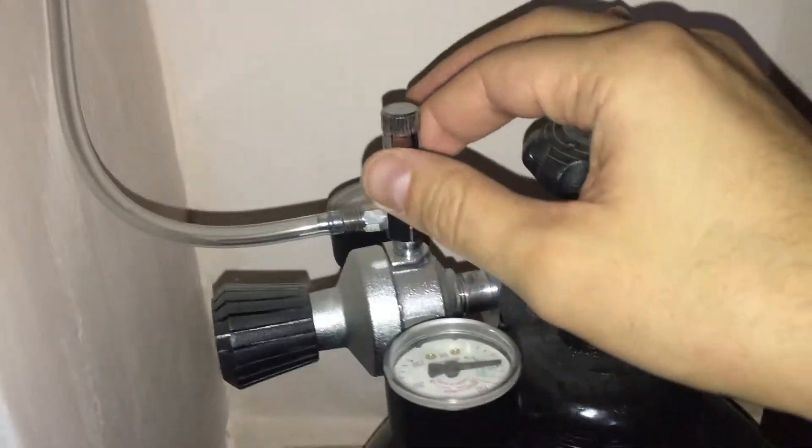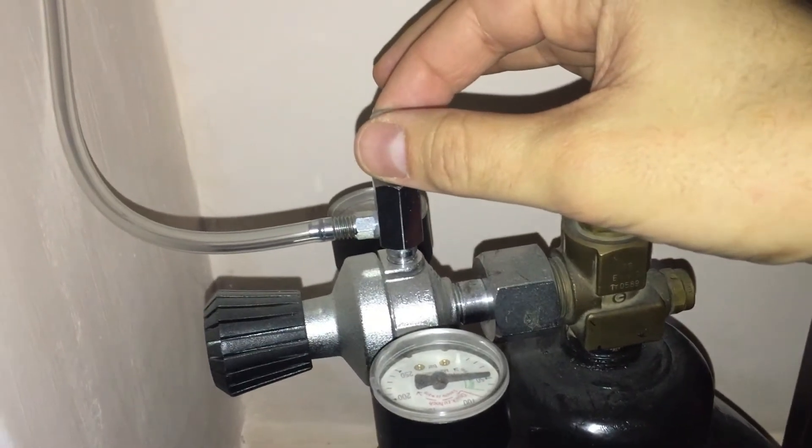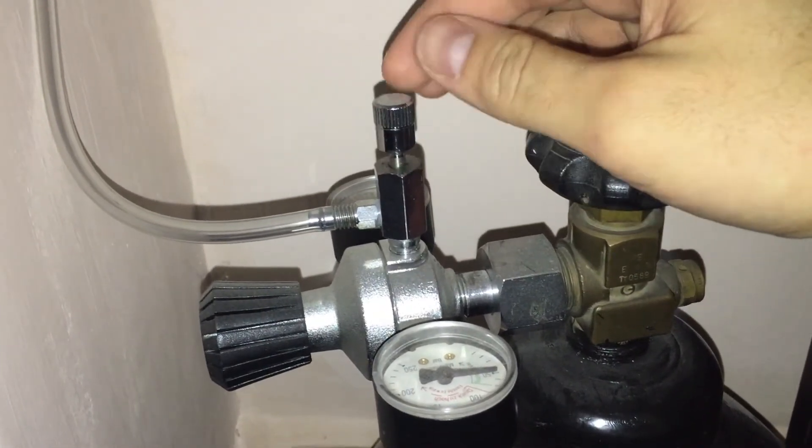I can do some fine adjustment to the CO2 bubble count from here. You can see how to increase or decrease the bubble count — right now it's going faster, and right now slower. In this bubble counter I have added some air conditioning oil, and this oil has been in here for 12 and a half years.